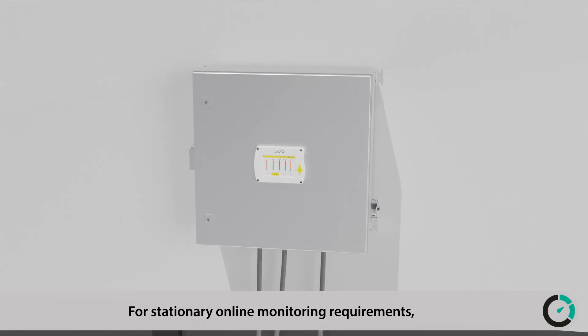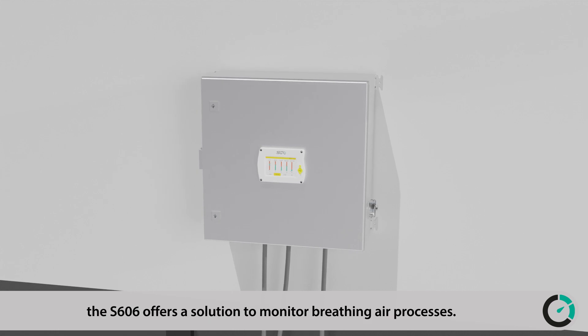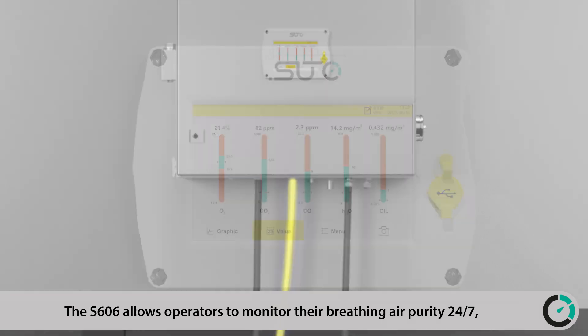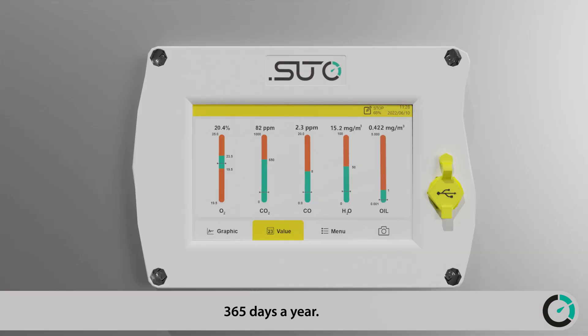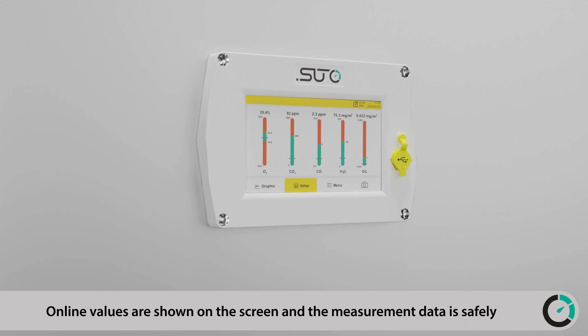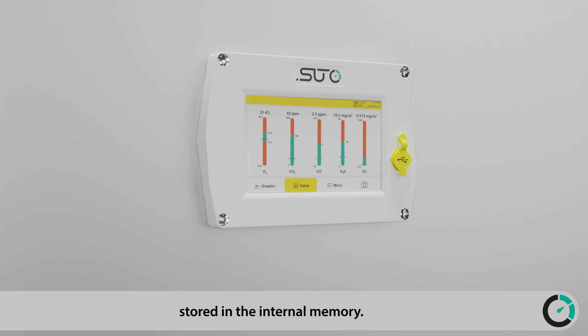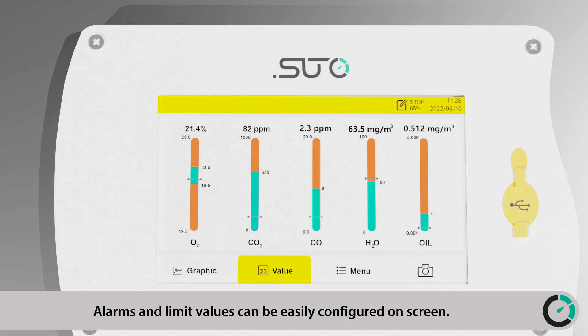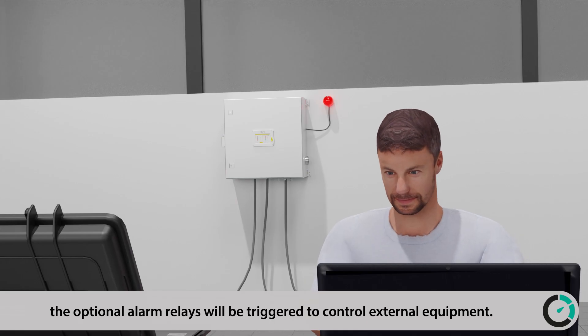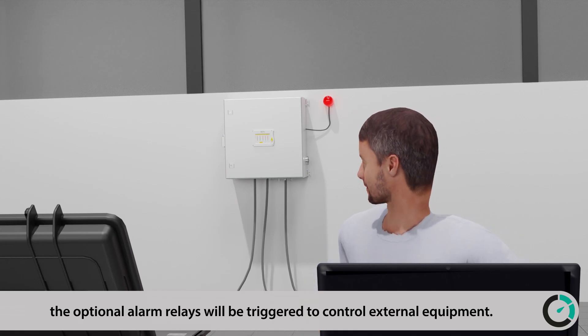For stationary online monitoring requirements, the S606 offers a solution to monitor breathing air processes 24/7, 365 days a year. Online values are shown on screen and measurement data is safely stored in internal memory. Alarms and limit values can be easily configured on screen, and if limit values are exceeded, the optional alarm relays will be triggered to control external equipment.